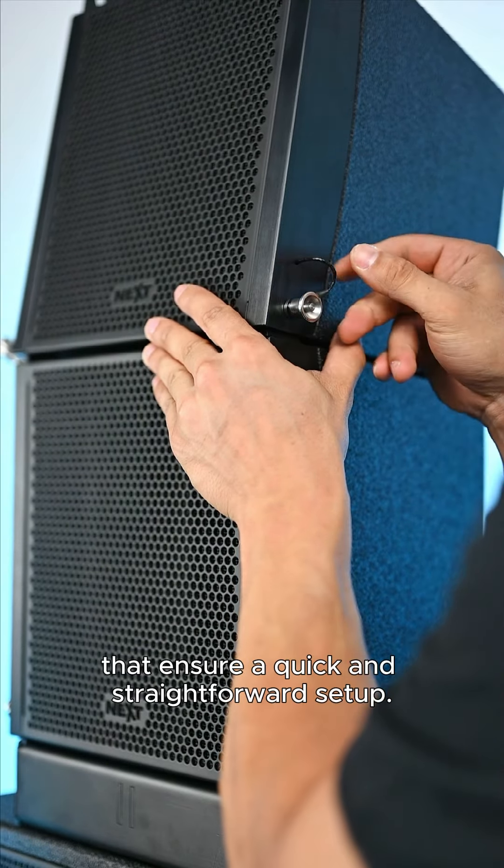The tops are housed in a robust flight case for secure transport, adding another layer of convenience and protection. For more demanding applications, the Mocha system also offers the option to be flown, providing even greater flexibility and adaptability for a wide range of events and venues.